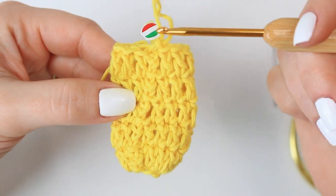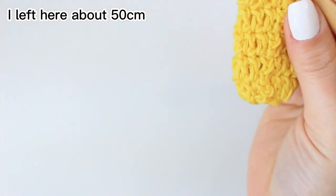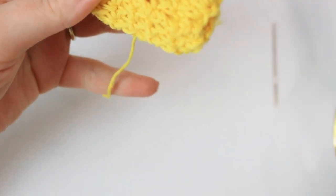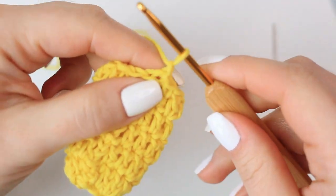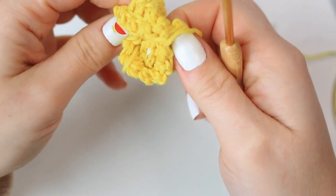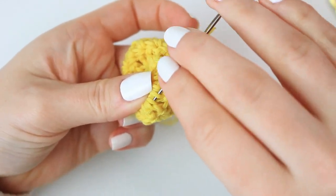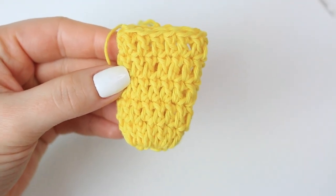I made five rounds in total for the sleeves. If you want long sleeves, just make more rounds — I am making three-quarter sleeves. Make sure to leave a little bit of yarn in case we need to do any sewing. Chain one and fasten off, then weave in the yarn tail inside. Once you have one sleeve completed, go ahead and make a second one.